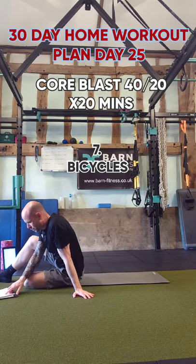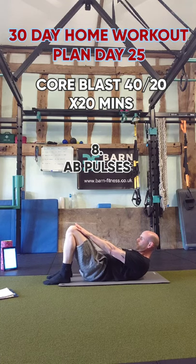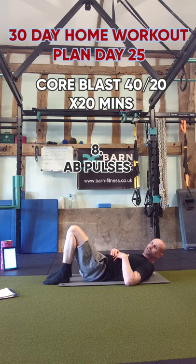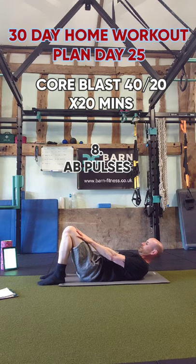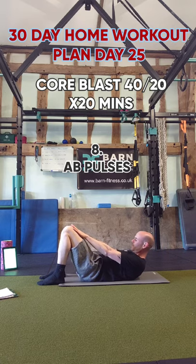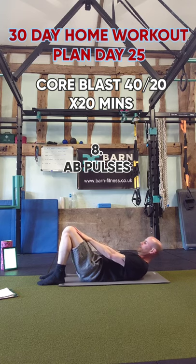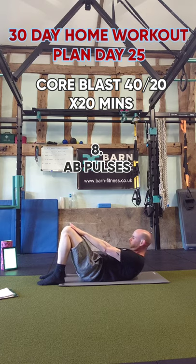Pulses will be number eight. Nice and easy — put your hands on your thighs and just go up. Tiny little crunch, a little movement. We're going to vary this: start at the bottom with just a tiny little crunch, not quite going all the way up, then work a little bit higher up towards the top. Go at your own pace, have a quick rest if you're struggling.